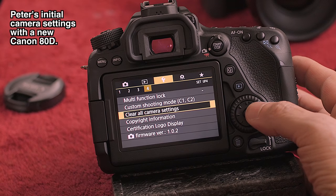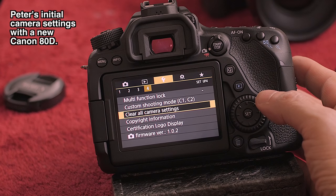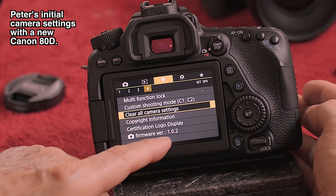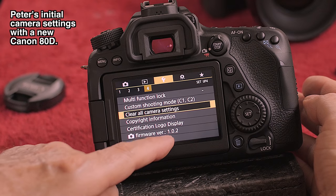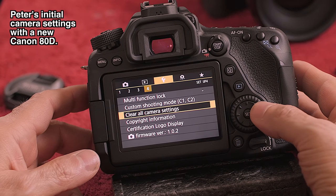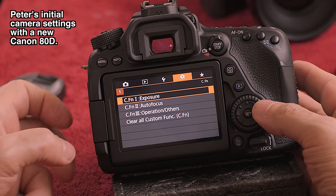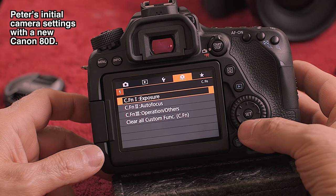In gold four is where you clear all your settings. If the camera's not working well and you don't know what went wrong, come in here and clear all camera settings. This also shows you where your firmware is — so if there's a firmware update you can compare what you've got versus what was just released. The orange section has custom exposures, which I leave pretty much alone.